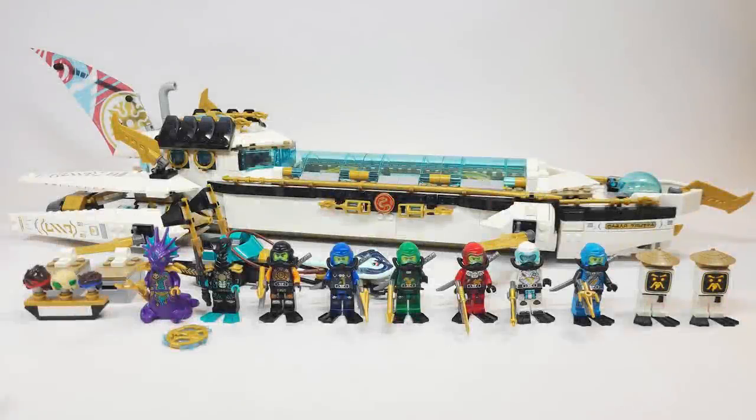Hello there everyone, Ashton Flash here and welcome into a brand new Lego Ninjago set review. Today we are looking at set number 71756, the brand new Hydro Bounty. It will be available in North America on August 1st for $129.99 USD or $169.99 Canadian. I actually bought this from a BrickLink store, linked in the description, because for the rest of the world it's already out. This is based off of season 14 of the show, Seabound, and I think this is a crazy set.